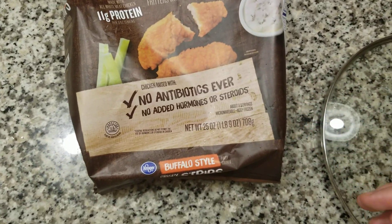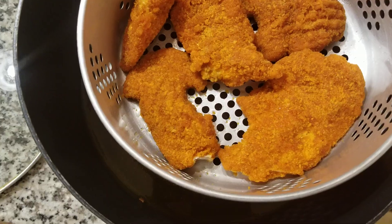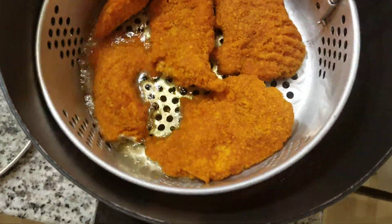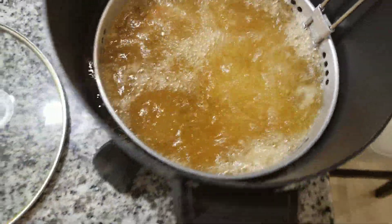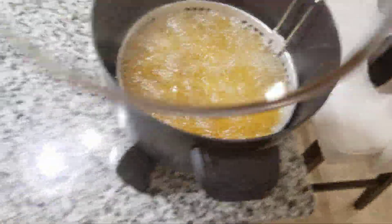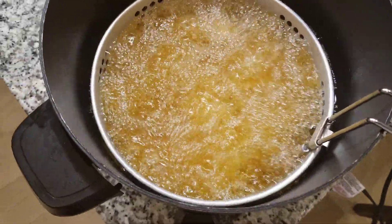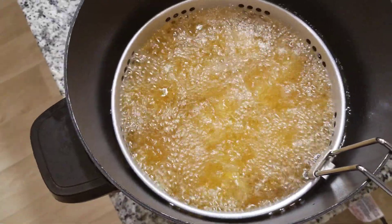I already put some chicken in at 375 degrees, so now we're gonna put it in there. I covered the lid — I guess I'm not supposed to cover the lid, oops. So I'm not covering the lid and this will go on for about three to five minutes.